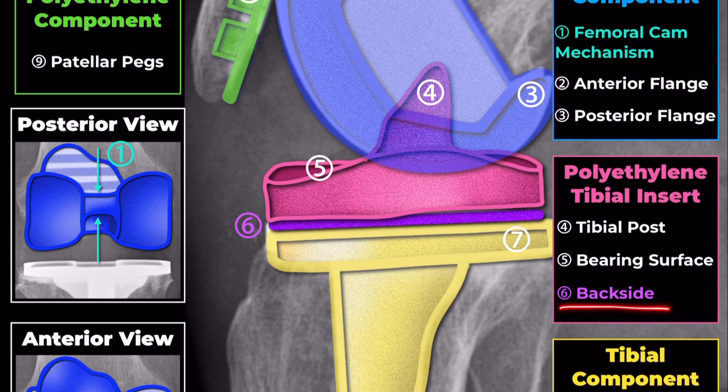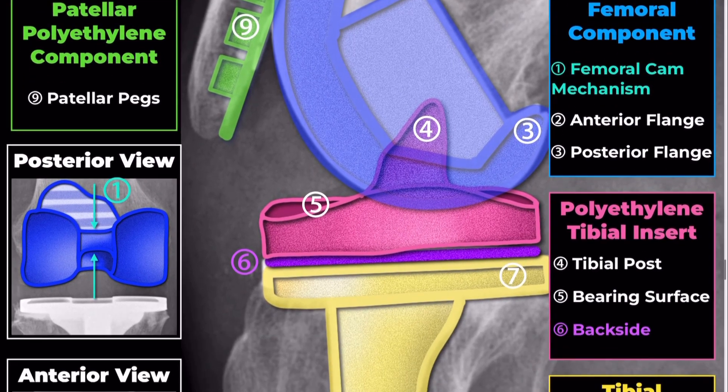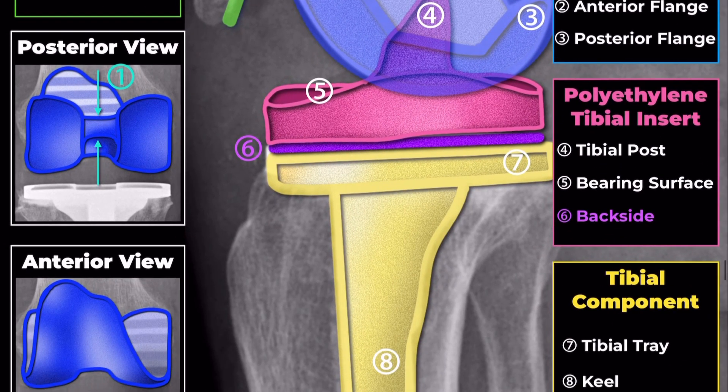Backside: the backside of the tibial insert interfaces with the tibial tray. It must be designed to lock securely into the tray, preventing micromotion and enhancing the implant's longevity.